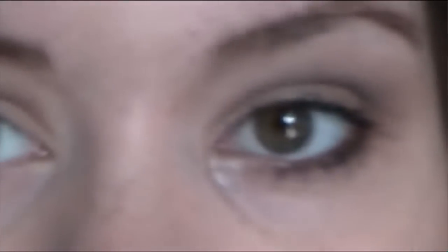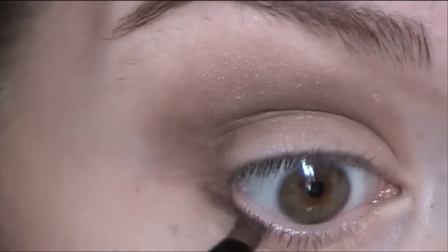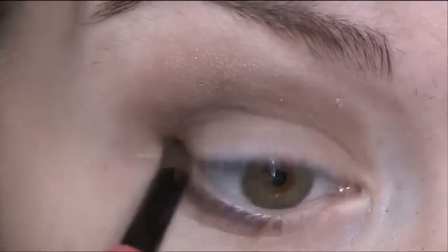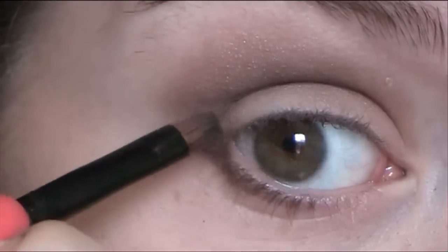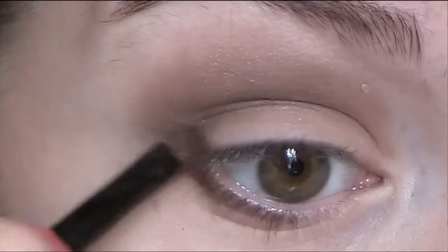Now I'm going to take a very, very small push brush. I'm going to take exactly the same colour, the dark brown, and get a little bit of it on the push brush. And then I'm going to just line underneath my eye to about the centre. And then when I get to the outer corner, because it's slightly darker than this colour, I just go like this and blend it into that colour.